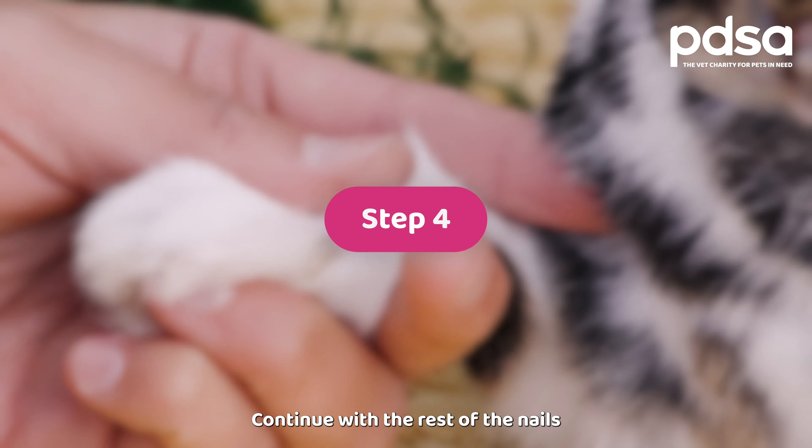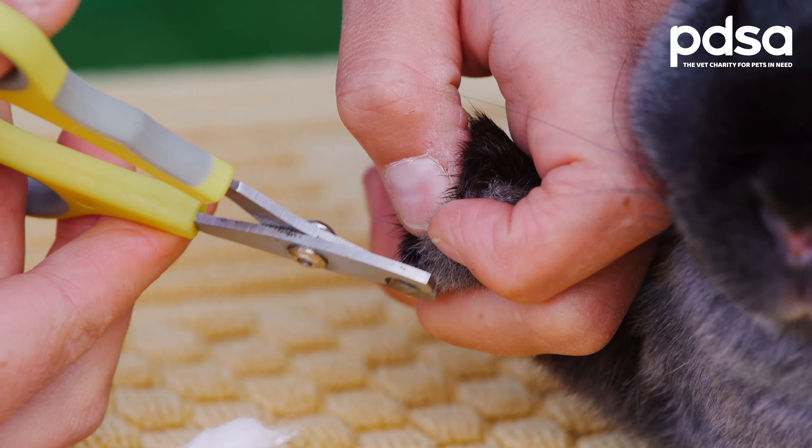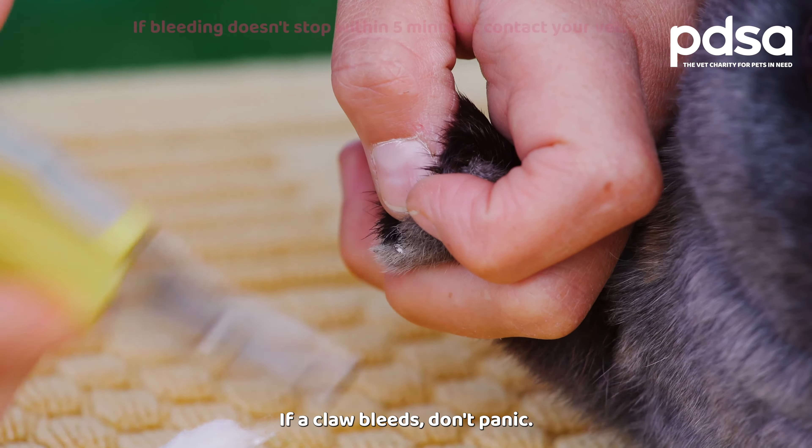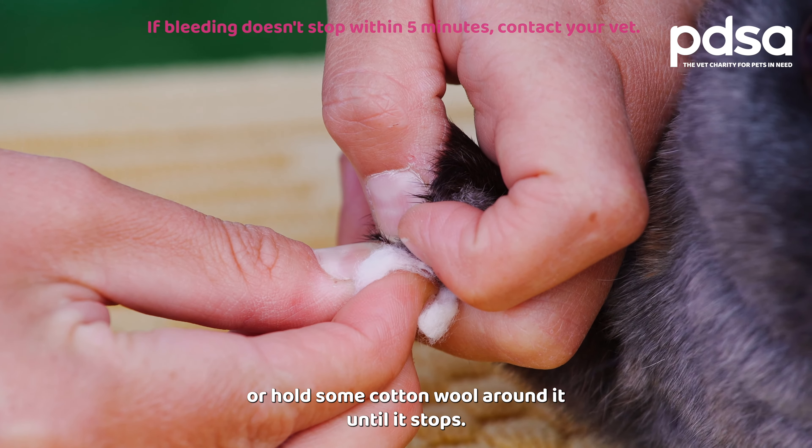Step four: continue with the rest of the nails and remember the dew claws on the side of the front paws. If a claw bleeds don't panic — dip it into corn flour to help it clot, or hold some cotton wool around it until it stops.